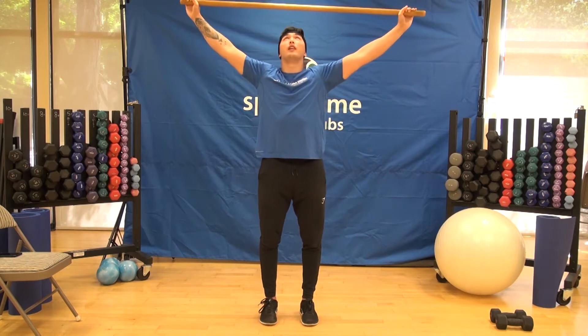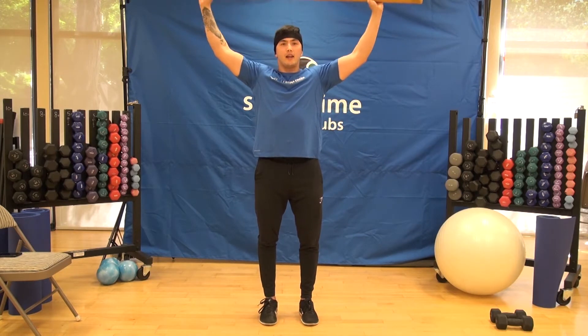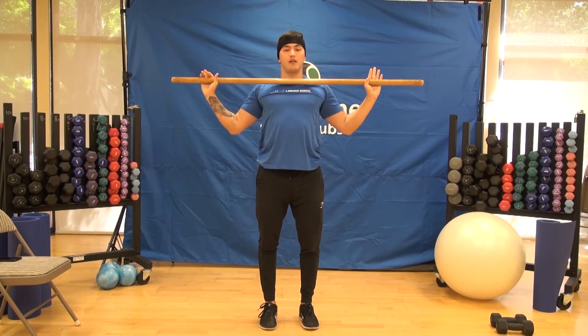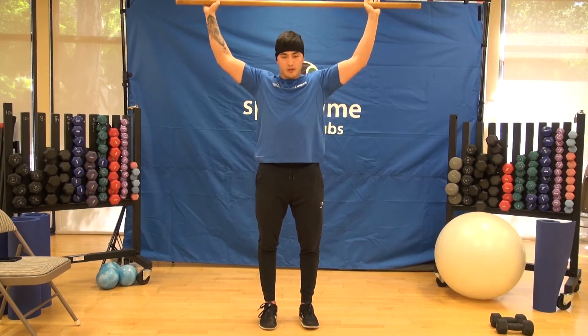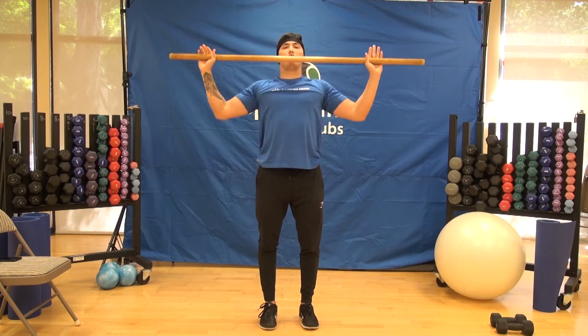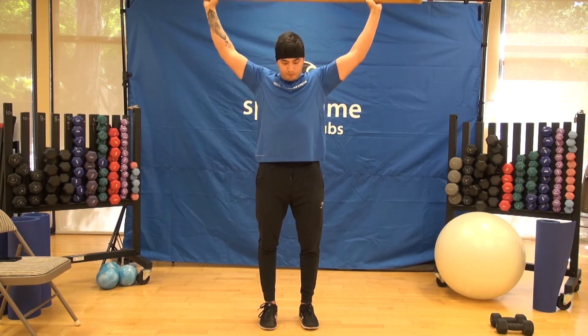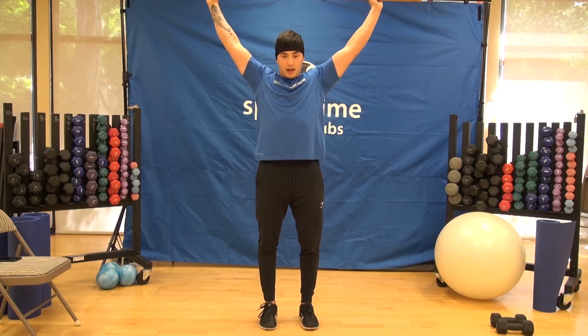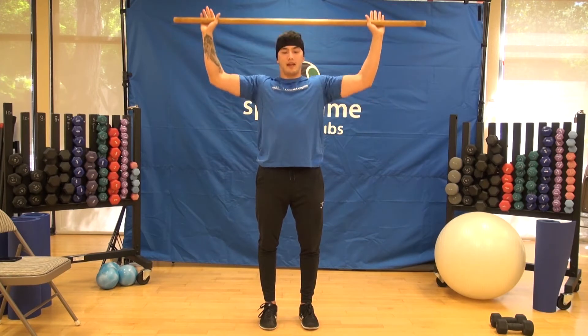Next, we'll bring the dowel overhead, bring our arms to about 90 degrees, bring it in nice and close to the chest, and then push up. We'll do this about five to ten times as well. We're just trying to warm up our shoulders and upper body — we're going to be working everything upper body today.